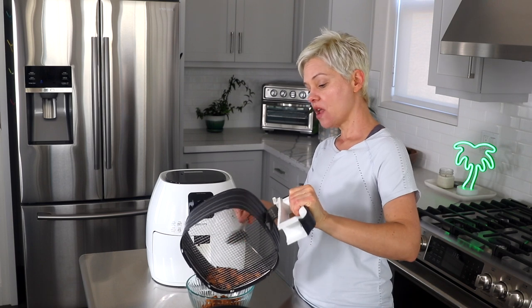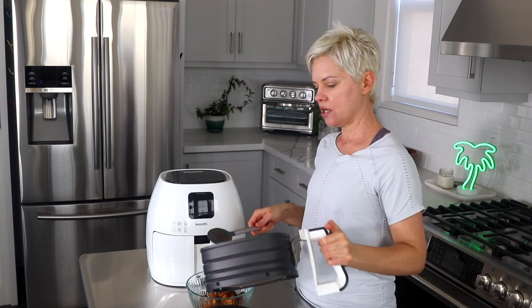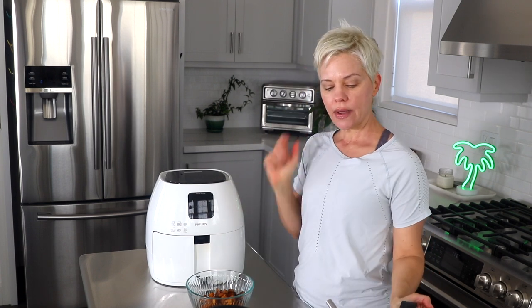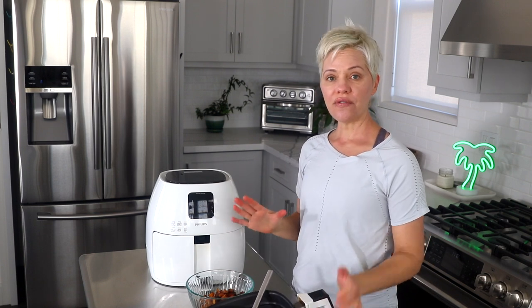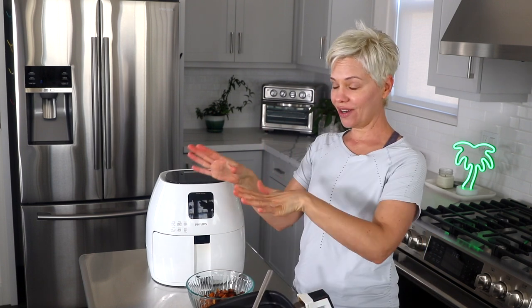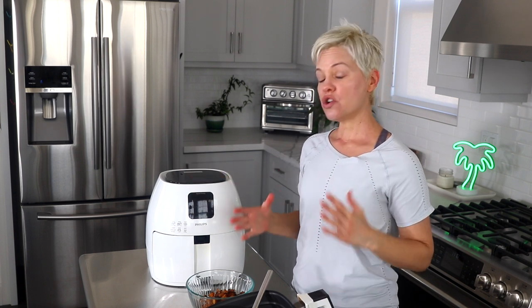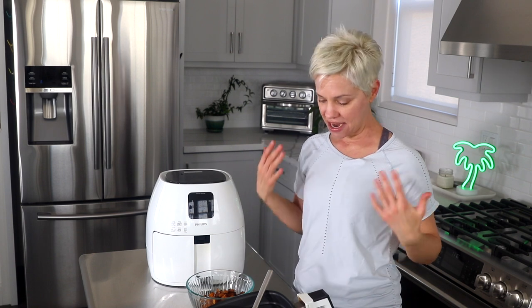Now you guys know me — I don't get dressed up for my videos. My normal schedule is I have this studio where I record, so I come over here in the morning and usually shoot a video. While the food is cooking I do a short workout at home. In the afternoons I edit my videos and work on a blog post. That's my little schedule in case you're interested, and that is why I'm usually not dressed up — I hope you don't mind.